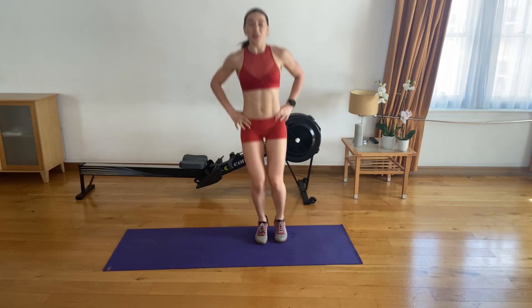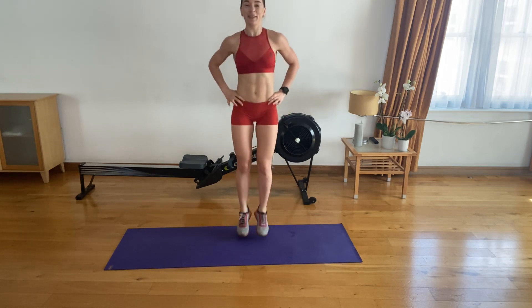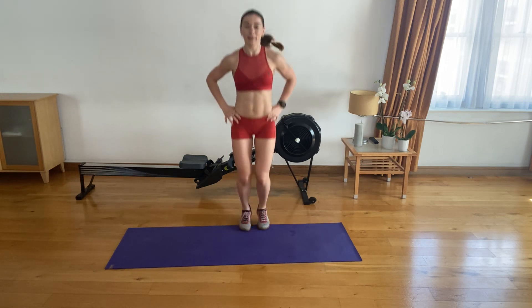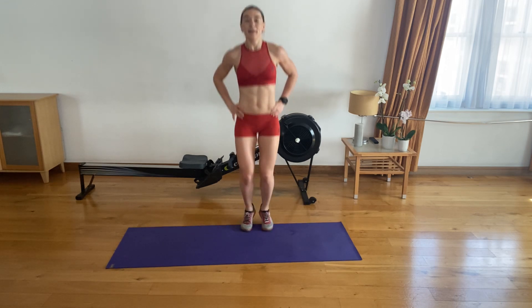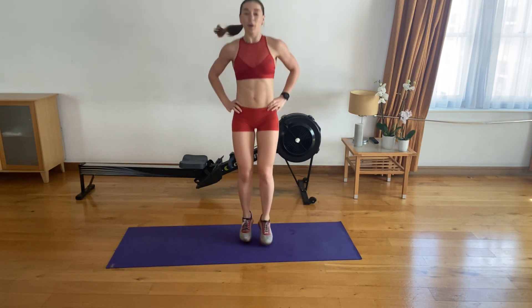Five, four, three, two and one. Backwards, forwards — let's go. Here we go. Nice. Strong. Let's go. Awesome. Three, two, one.